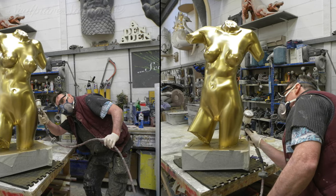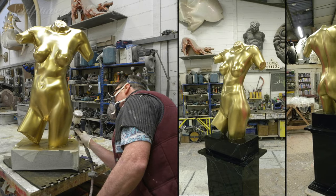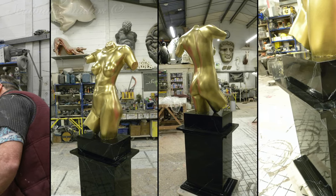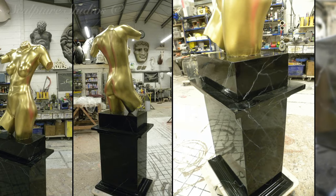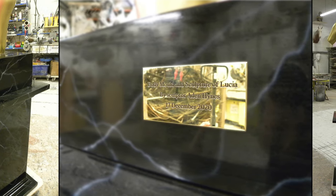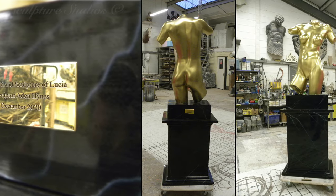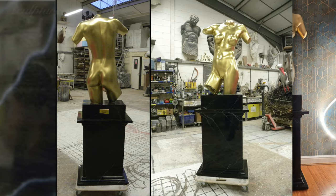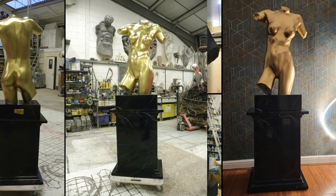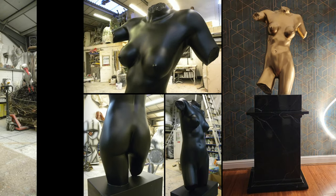We'd like to thank Lucia for coming to us with her project, and also to her friend who accompanied her on the day to assist Aiden with the original mould. If this has inspired anyone watching now with an idea of their own — perhaps a body mould or a life cast piece of sculpture — please get in touch, as we'd love to hear what you have in mind. We're always appreciative to know what you guys think of our projects and our channel, so please feel free to drop a comment below, and by all means subscribe and give us a follow on social media.